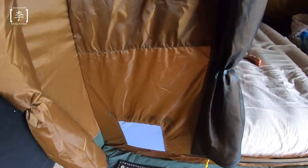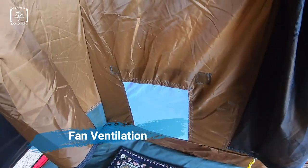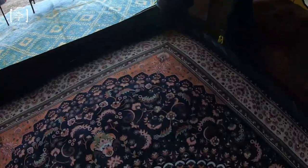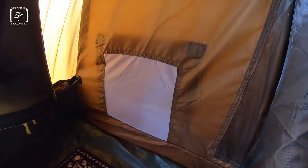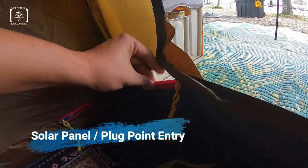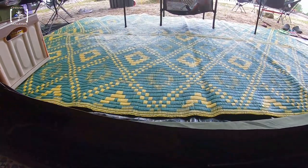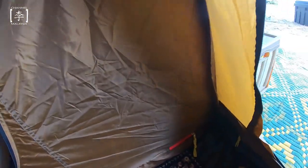Ada small little features dekat sini - kalau korang tengok, ada ventilation. Kalau korang ada letak kipas dekat ruang tamu ni, korang boleh blow dekat sini. Kipas boleh letak di ruang tamu dan korang boleh blow dekat situ. Selain tu, kalau korang tengok sini, dia ada zip - contoh korang ada solar panel ataupun plug point, boleh lalu sini tanpa menggunakan korang punya pintu utama. Ni adalah features-features yang unik dekat tent ni.